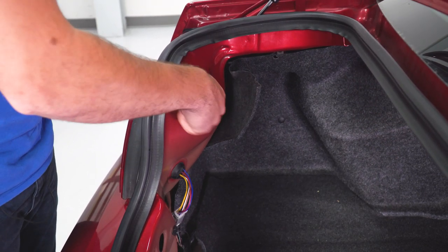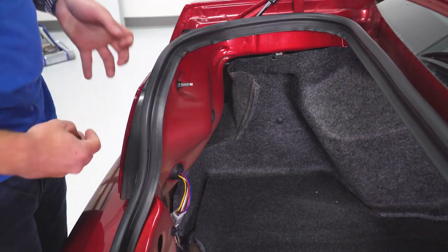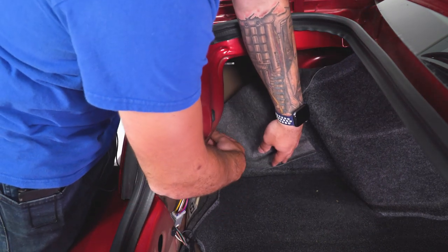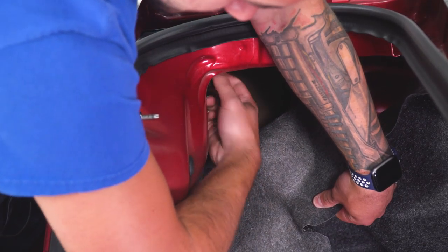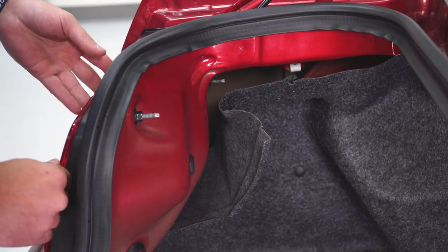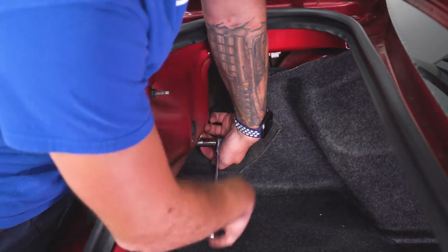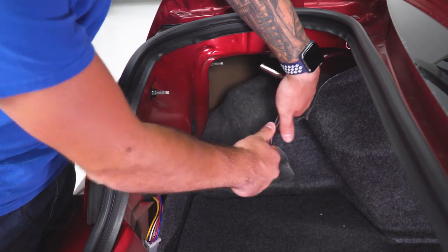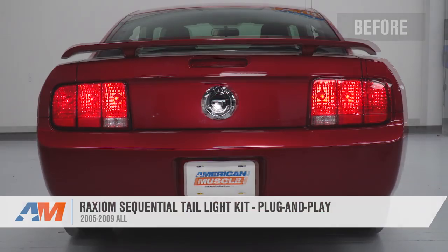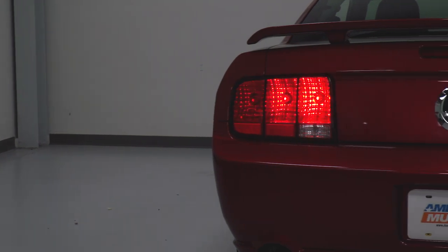Before everything is fully tightened down, I definitely recommend testing your lights to make sure they're operating in the proper sequence. If something isn't right or they're out of sequence, go back and adjust the position of each socket. Once confirmed, tighten everything down. You're essentially repeating the exact same process on the other side. That's gonna wrap up my review and install for the Raxiom Sequential Tail Light Harness, the plug-and-play option available for the 05 to 09 Mustang — you can get it exclusively at americanmuscle.com.